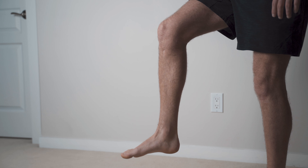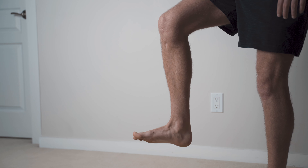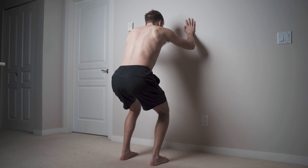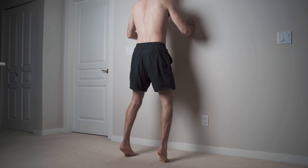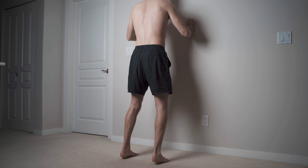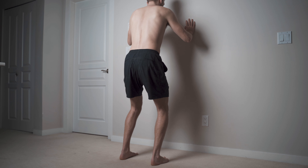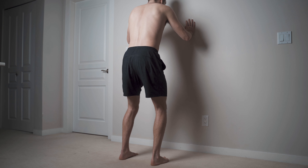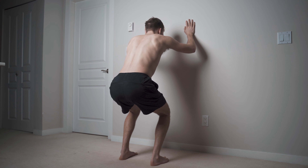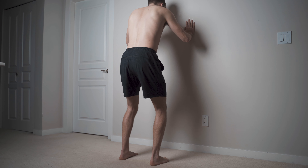This means working through both dorsiflexion — which is the toes coming up to the shin bone — as well as plantarflexion — which is the toes pressing away from the shin bone. I'm sitting down into about a half squat position, gently rolling weight distribution to my heels, then slowly beginning to stand up with a gentle roll to my midfoot, and finishing in plantarflexion — coming up onto my toes.